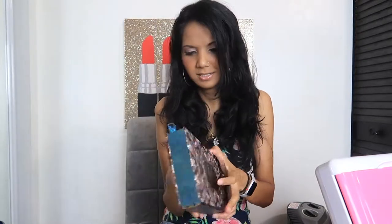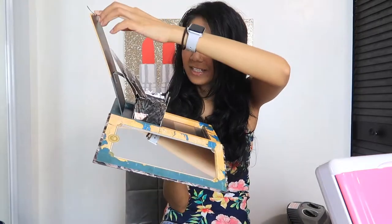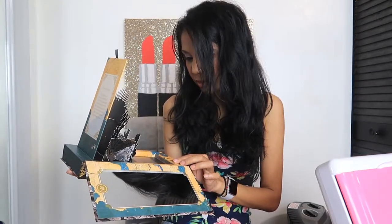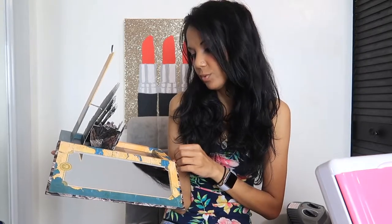This is what it looks like. What it is — there's this display piece, and it says: 'Never forget what you are. The rest of the world will not. Wear it like armor and it can never be used to hurt you.' Interesting. And there's a mirror on the other side.